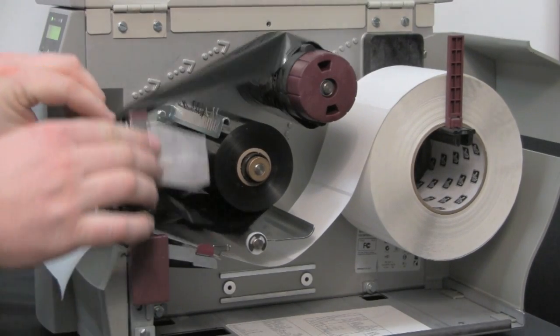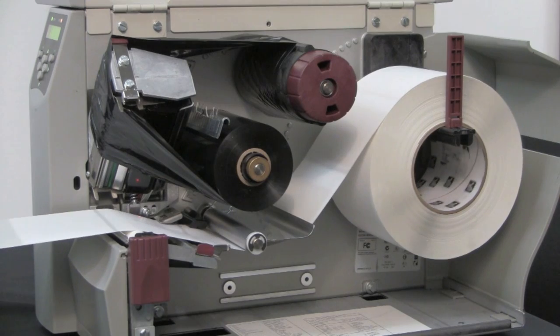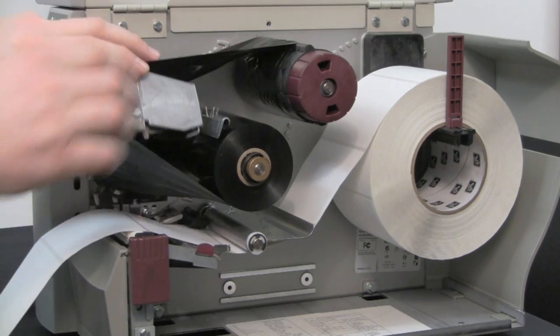Open the print head and pull the media forward until a label is positioned under the media sensor. Reload or reposition the ribbon and close the print head.